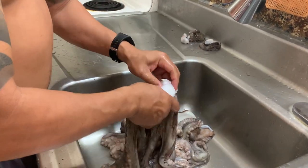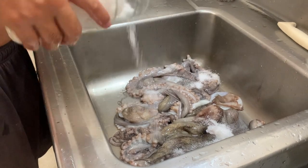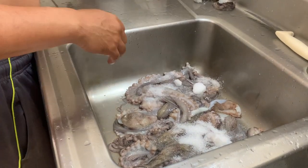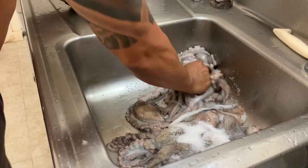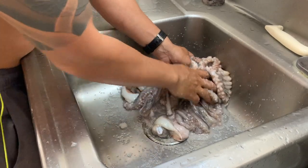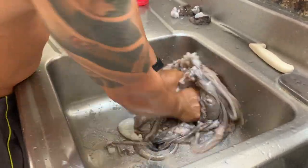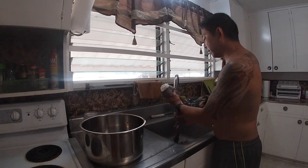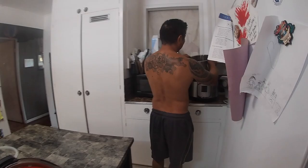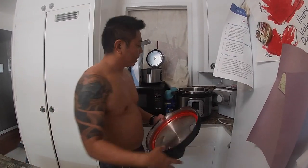Let me throw some Hawaiian salt on this real quick. I'm gonna go heavy on the salt actually, because I'm not gonna put anything else on it. Give it a quick massage, a quick rinse, and then throw this in the instapot — just maybe one beer and we should be good to go. I just finished rubbing it with salt, gave it a quick rinse, and it's straight into the pot. We're gonna add one beer, cover it up on meat and stew, and let it go for seven minutes.